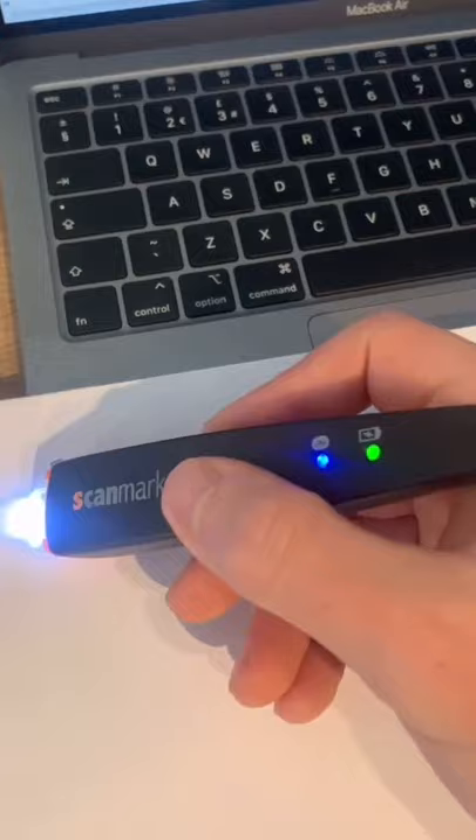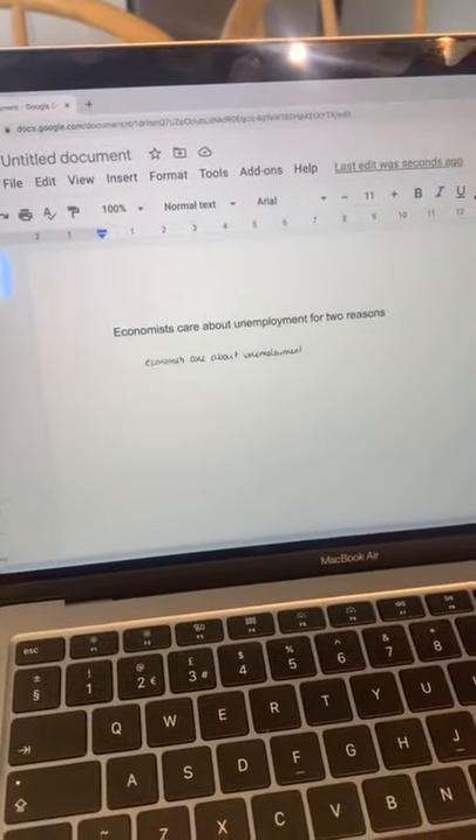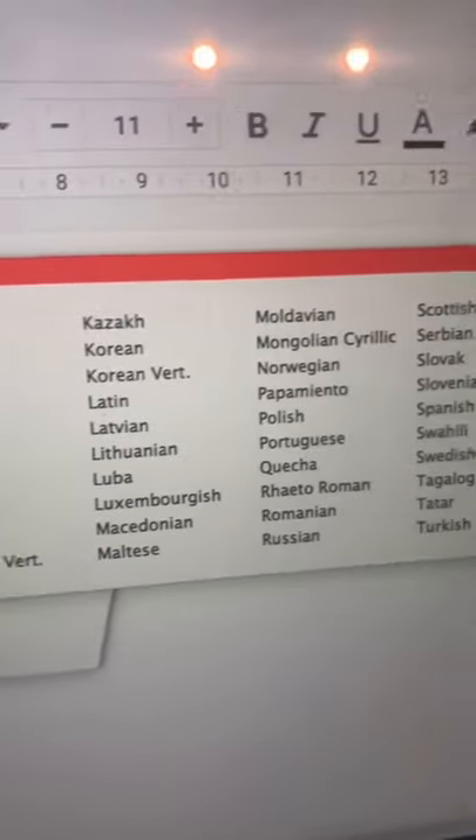It works for handwritten notes as well — you just do the same thing and glide it over what you've written and it will scan onto your computer. It can also translate anything it scans into over 50 languages.